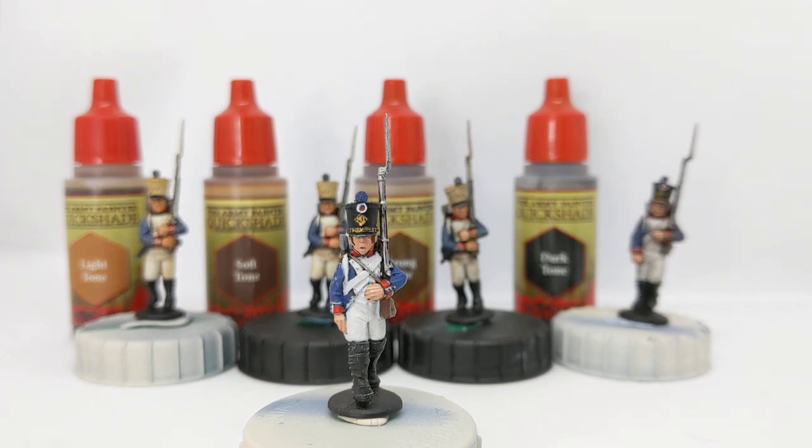Hello everybody and welcome to the channel. In this video I'm going to look at the Army Painter's range of quickshade washes and how the choice of tone can affect the final finish on your model. In front of us we have a Warlord Games 28mm Napoleonic era French line infantryman. The blue, red, white, flesh tone, and silver of the musket are all going to be affected differently by the wash we apply over the top, and that will help us show the strengths and weaknesses of each tone and give you an idea of what finish you prefer for your own models.